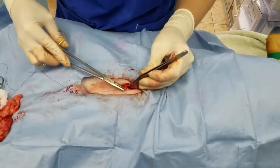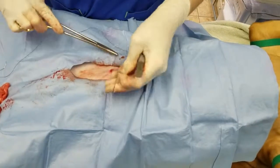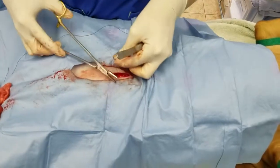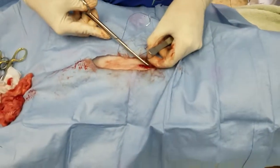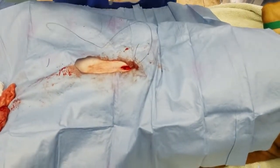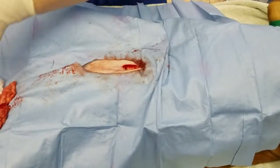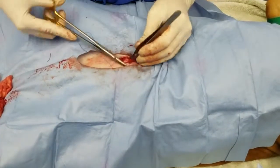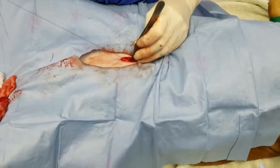Start with a simple continuous in our linea. You really don't want to take big bites of the muscle — the muscle doesn't have any holding power, and if you put that suture through the muscle you're just going to cause more pain and it's not going to do any good. It's the linea layer — the fibrous layer that's on top of the muscle — that's got the holding power. So I'm not really going all the way through the body wall; I'm just skimming the top and grabbing that fascial layer.